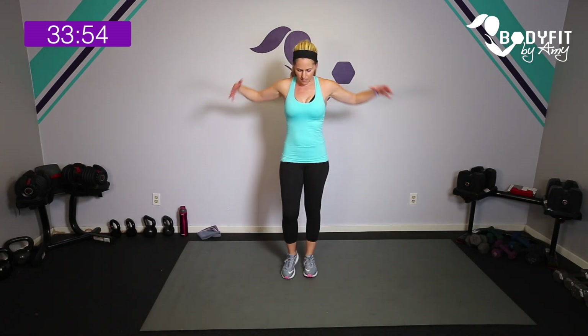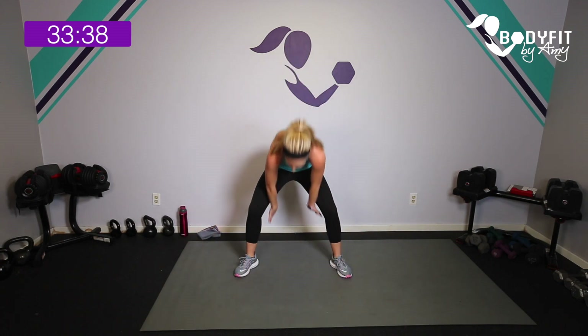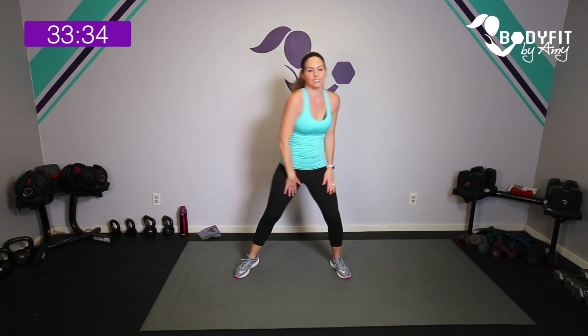Let's start with a quick warm-up. Go ahead and start marching, rolling through your shoulders to the back and then to the front. Take a big deep breath in and out. Let's do a couple of rolls through our back — flat back down, round it up — and just tap it out, turning in that torso.